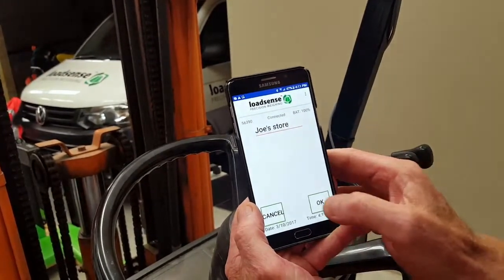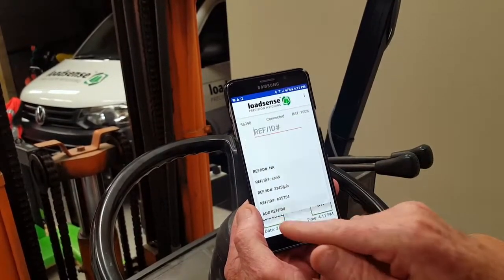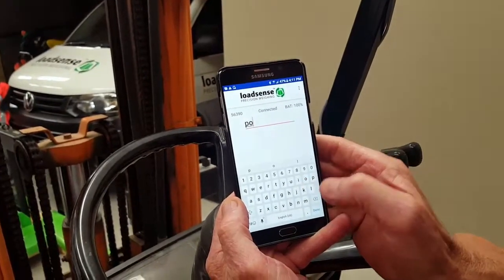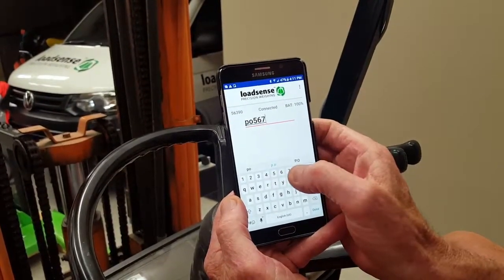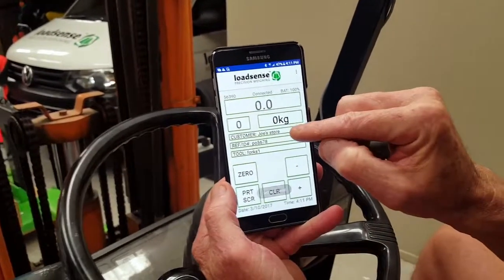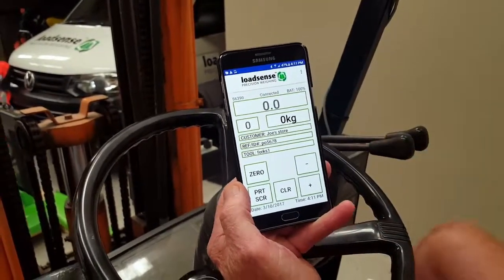We want to enter a reference or an order number — it could be P05673. Now you'll see the customer is Joe's Store, this is his order number, and this is the forklift, so I'll go and pick up a load.